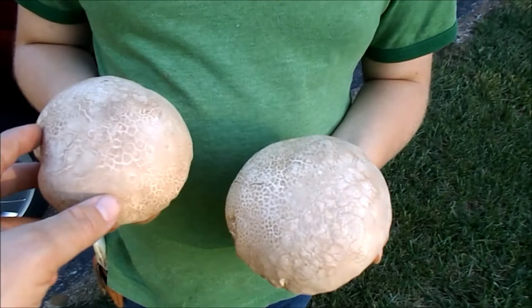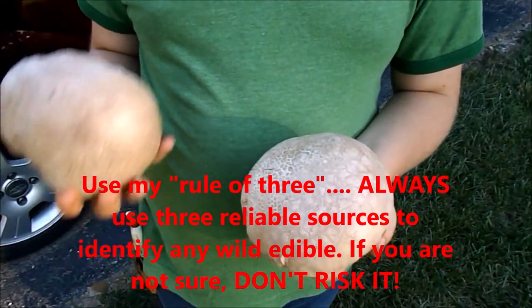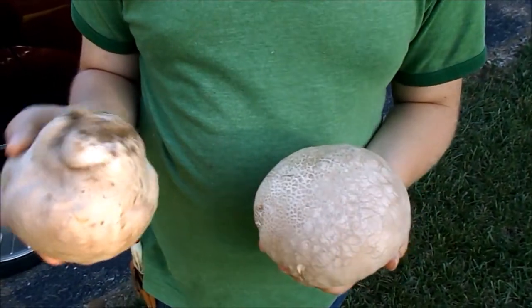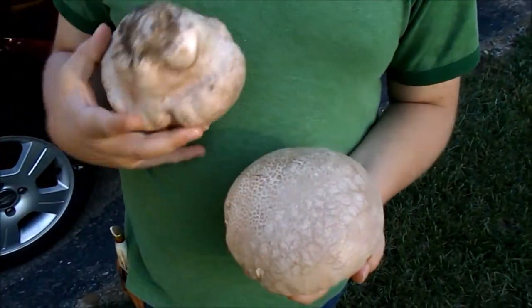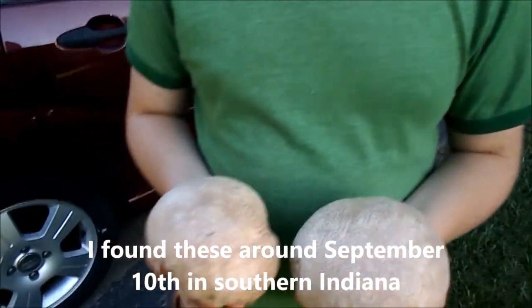You're pretty safe identifying these that way, but I wouldn't eat any that are small, or if you're not sure at all, do not attempt to eat them.